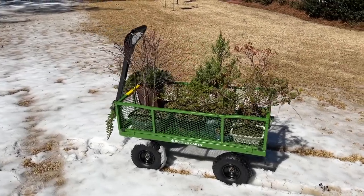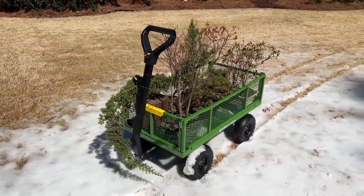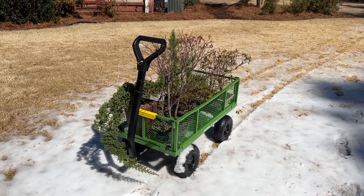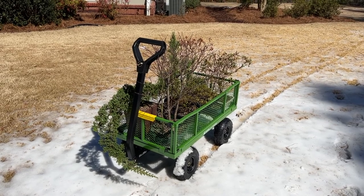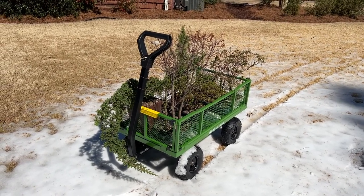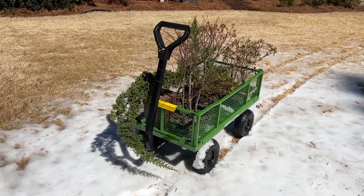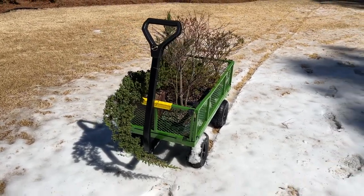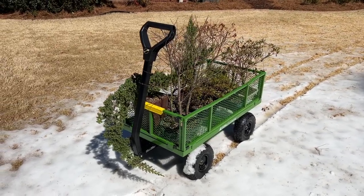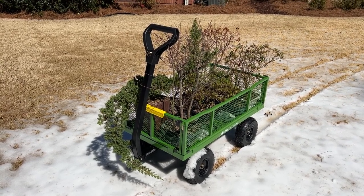Last week, temperatures were in the 70s, so I repotted all my bonsai and was in spring mode. I've been working in the yard quite a bit, and then we had a cold snap — temperatures in the 20s for a couple of nights and a little bit of snow. I've thought about buying a garden cart like this for many years, but there was cold weather coming and I wanted a way to transport my bonsai off the patio into the garage, where I could easily move them out into the sun during the day and wheel them back into the garage where it's about 50 degrees at night instead of down in the 20s. So I just ran out to Home Depot and bought this.